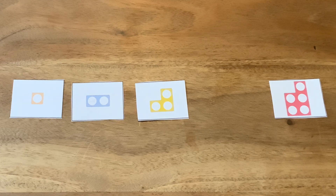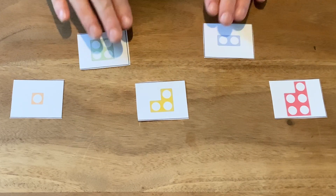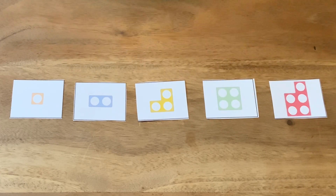Ask children to close their eyes while you secretly hide a number. Can they work out which one is missing? Perhaps you could take two numbers and swap them over while the children have their eyes closed. Can they work out which two have been swapped and put them back?